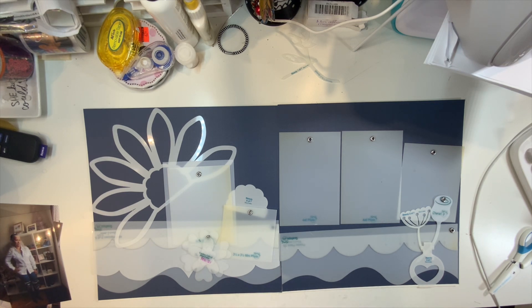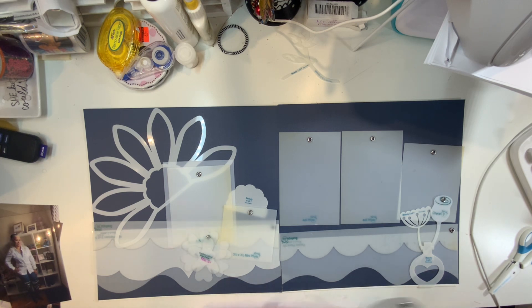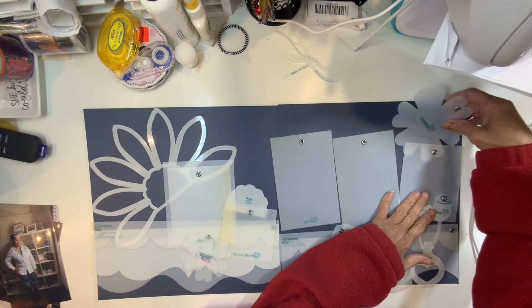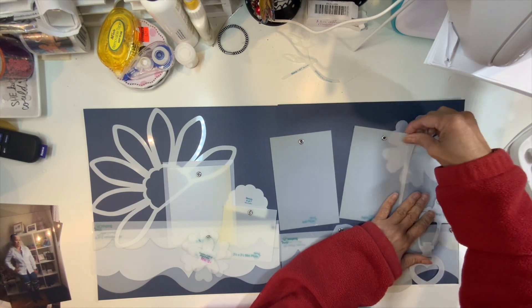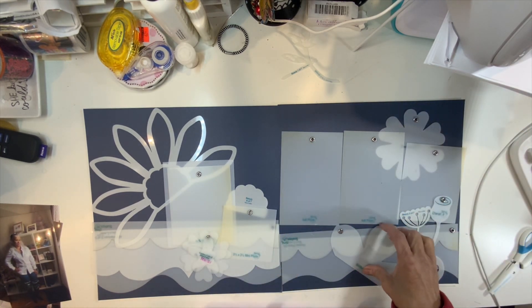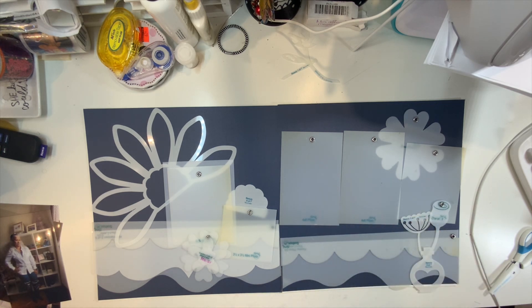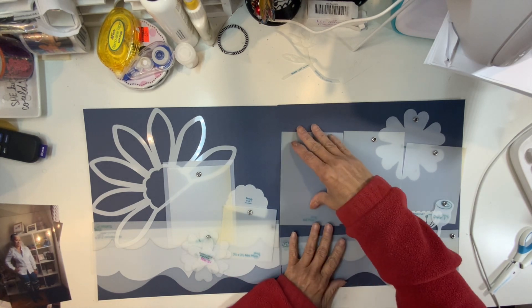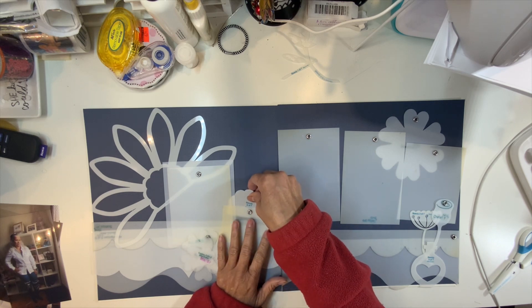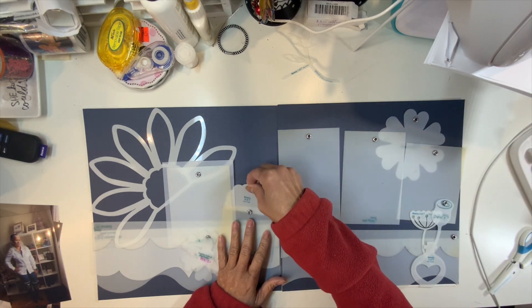Let's go back to the flowers. I don't like that white flower. I think I'm going to use the Sweetheart but only half of it. That's a lot of cutting. I'm going to speed you guys through the cutting. I like this little doily too — I might put it here, so I might cut two of those.